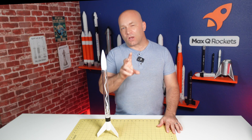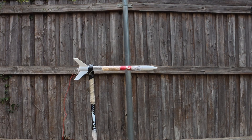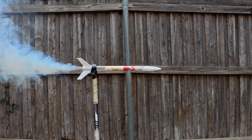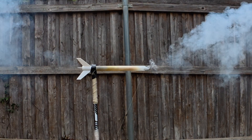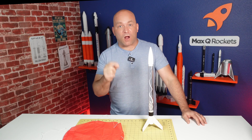In order to get ready, let's take a quick look at what happens during launch. The first thing that happens is the engine ignites, launching the rocket skyward. There's a delay as the engine slows down and then an ejection charge ejects the recovery system. So now let's take a look at this rocket and see how we can prepare it for all those stages of flight.